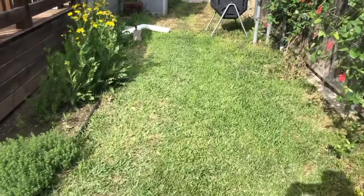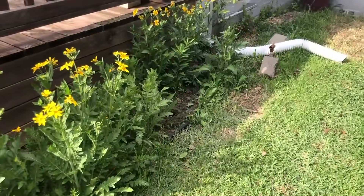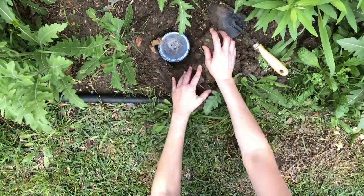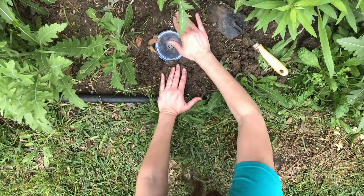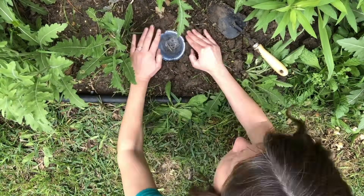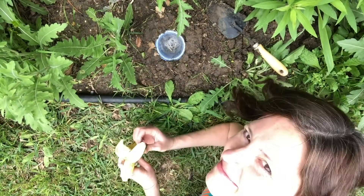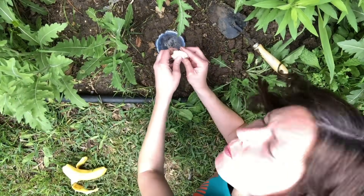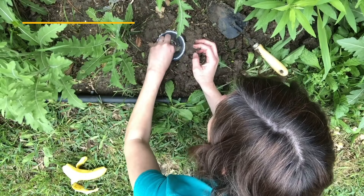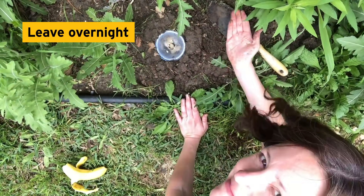You want to put the trap by some vegetation. How about by these Engelmann's daisies? Dig a hole deep enough so the top of the cup is flush with the ground, and make sure you fill in any spaces around the cup. You'll also want to add some kind of bait — I chose banana because it's my favorite, but you can experiment with different types of food. Make sure you leave your trap out overnight, as many invertebrates are nocturnal, or active during the night.